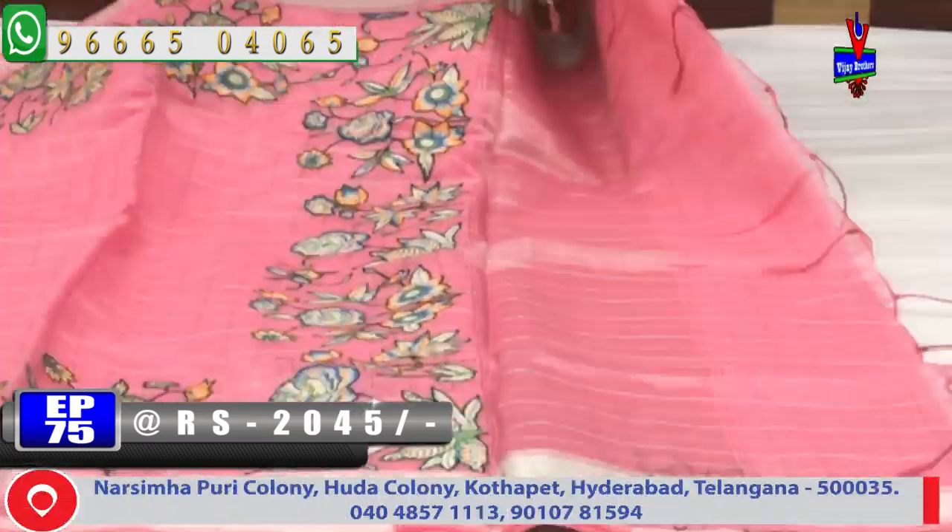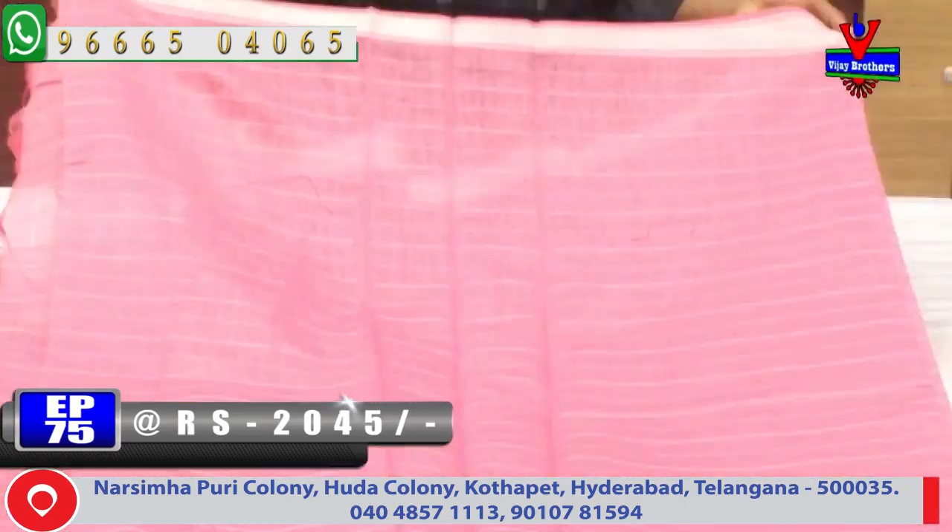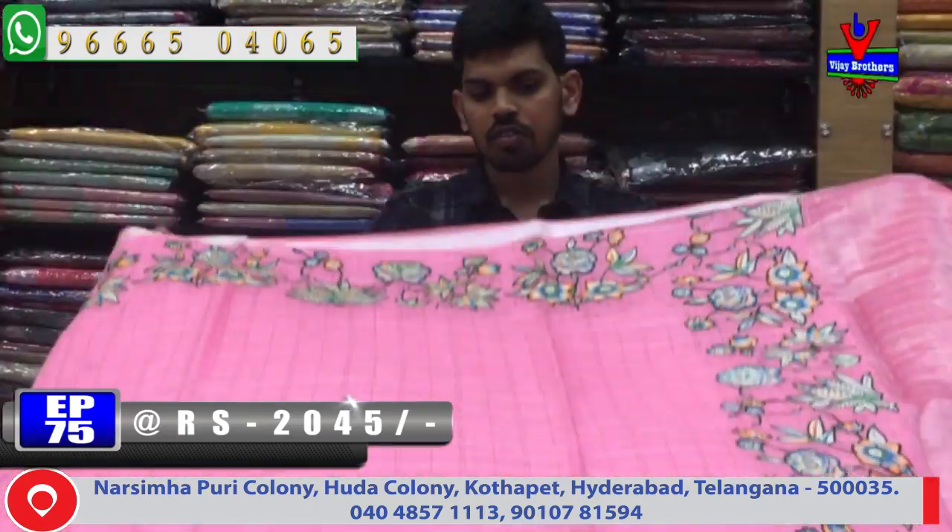We can also use the pink color combination with a blouse. We have to design the two sides. We have the same cost — only 2,045 rupees.